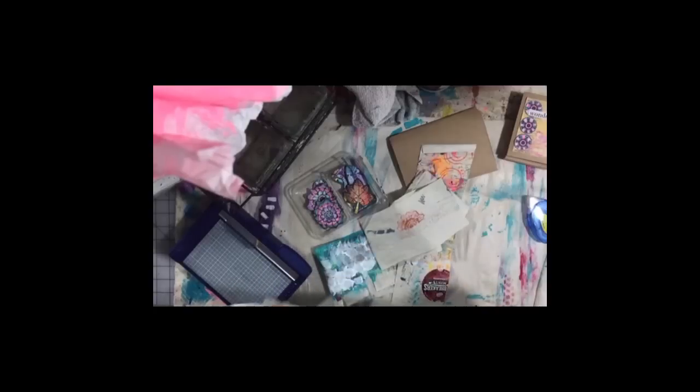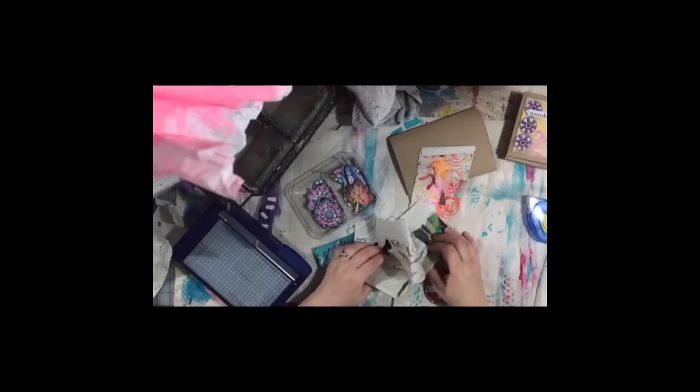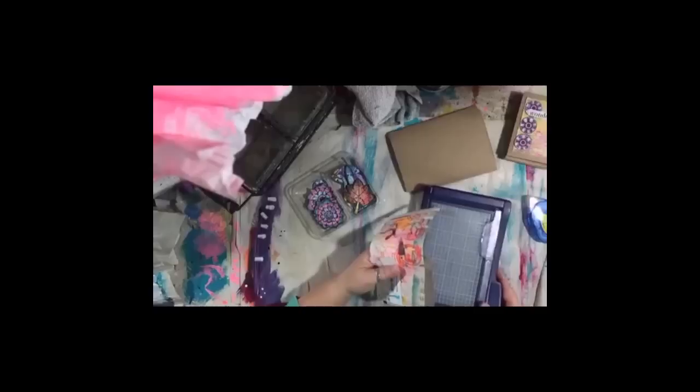Oh, I have some more of this — I have to get my jelly plate out soon and do some more jelly printing because I'm running low. Anyway, I got a question over YouTube about Shin Han watercolors — whether I'd tried them or not, which I haven't. They seem to be very reasonably priced on Amazon and appear to be artist grade. It's spelled S-H-I-N H-A-N.